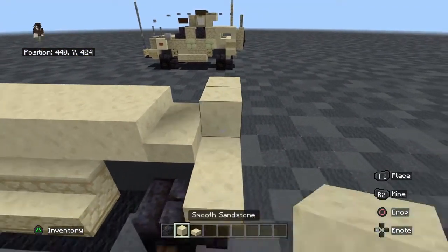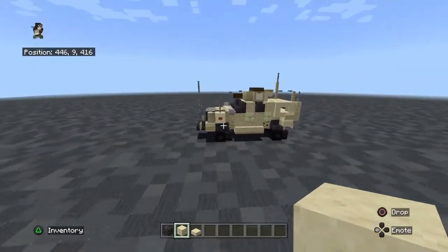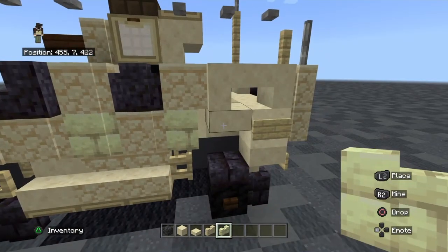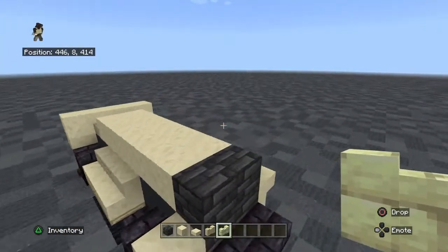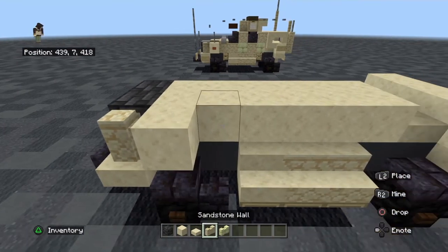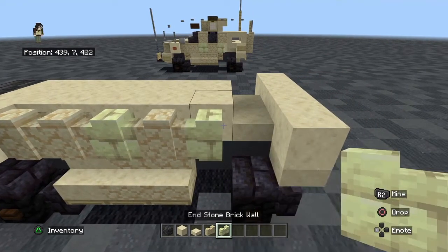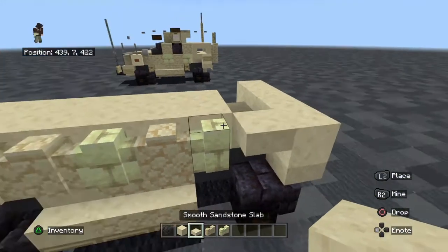Behind that, four blocks of smooth sandstone. For the front, we're going to need smooth sandstone walls and brick walls. So: wall, smooth sandstone block, two sandstone walls, one end stone brick wall, smooth sandstone wall, and brick wall. Behind that, smooth sandstone stair, same for the other side.